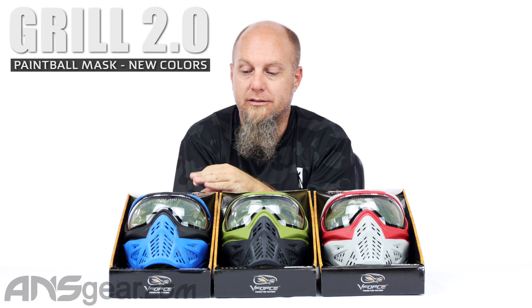Hey everybody, it's Rory from A&S Gear. We've got brand new releases on the Grille 2.0 — three new colors: a blue one, an olive one, and a red one. This is Azure, Crocodile, and Dragon right here.